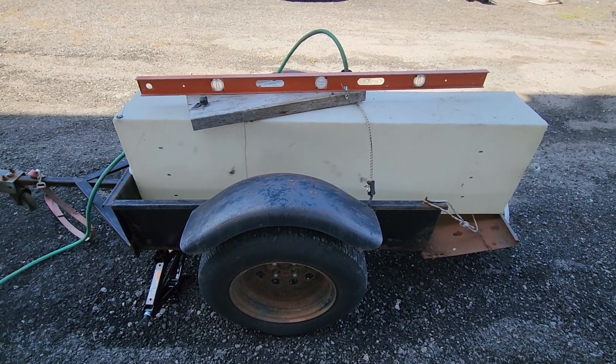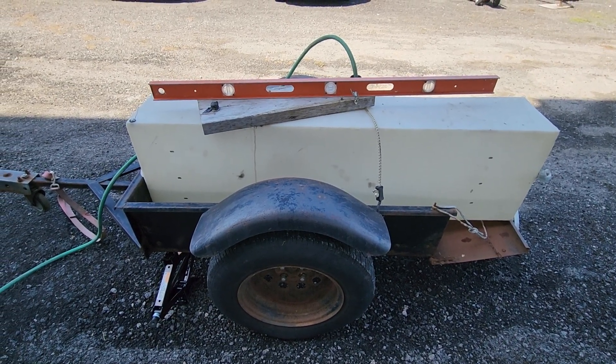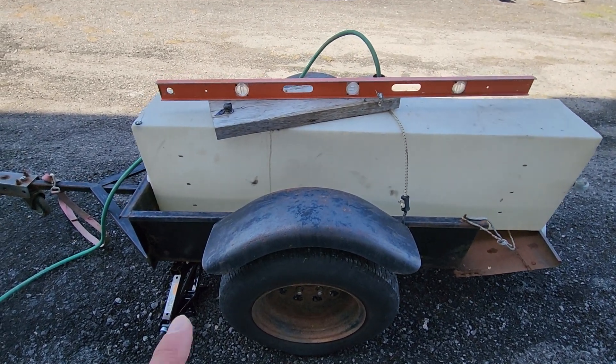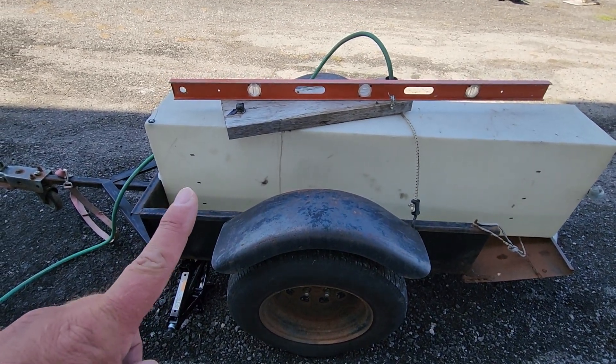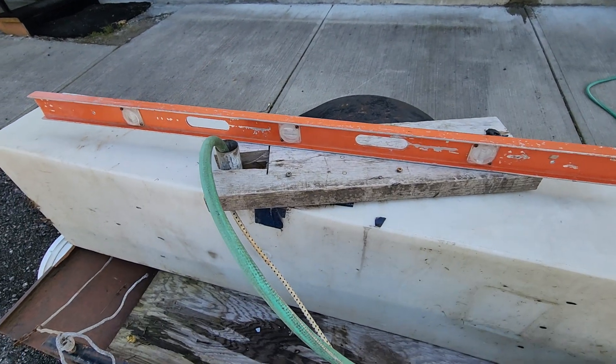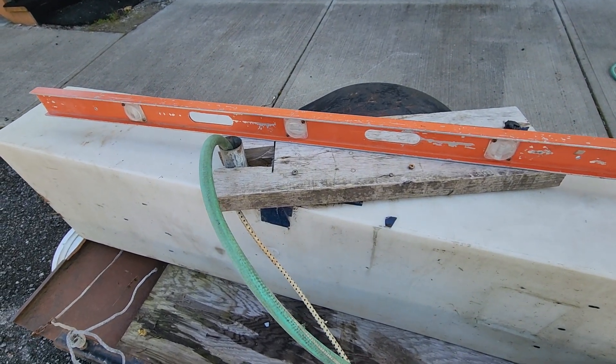Steady as she goes, level as she goes. I filled this here — I guess it's 65 liters at the halfway mark over here. We're going to try half. Work a little smarter not harder. Filling this here.